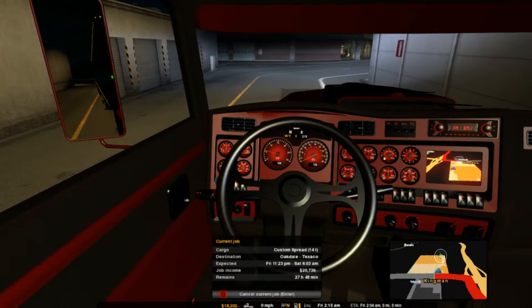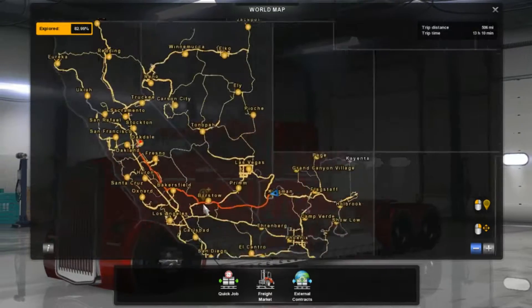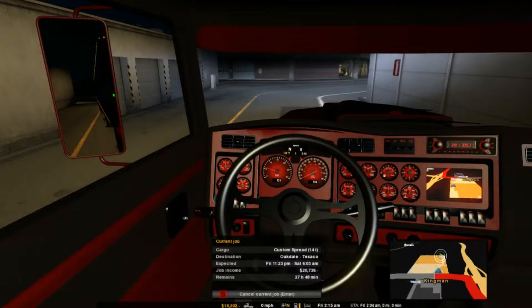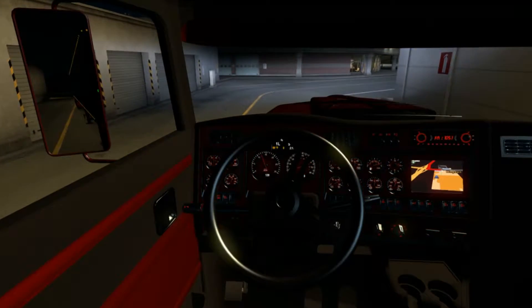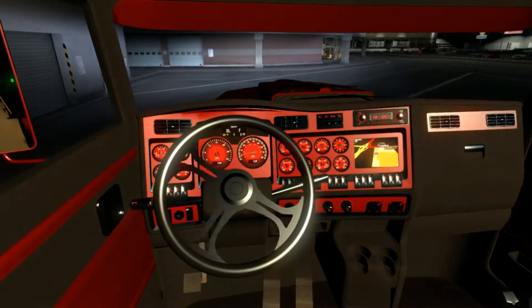We are in Kingman right now and we're going to Oakdale — California, sorry not Nevada. Hopefully you guys liked the last video that I made where I just kind of started talking. Let's get a listen to this motor real quick.